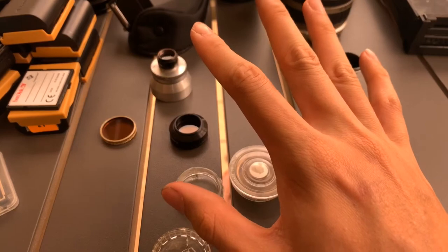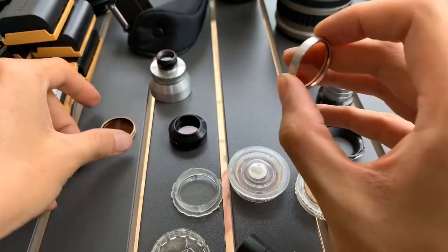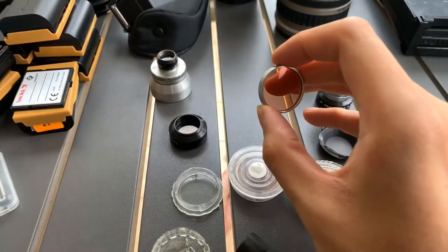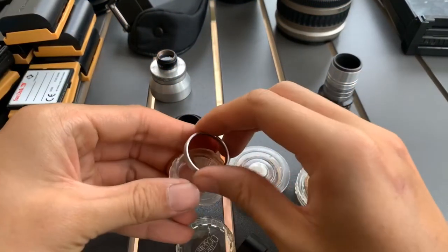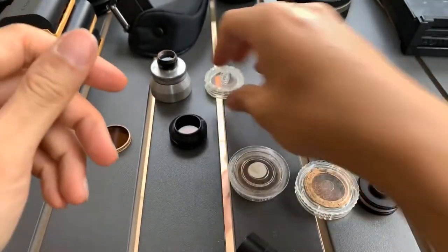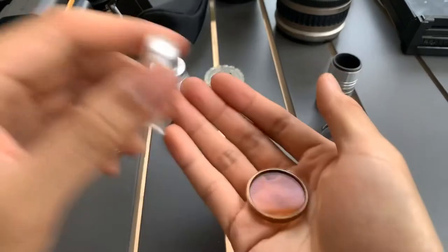So now let's see how it looks without it. How about that one? Interesting. Then now this one — so many of this one.